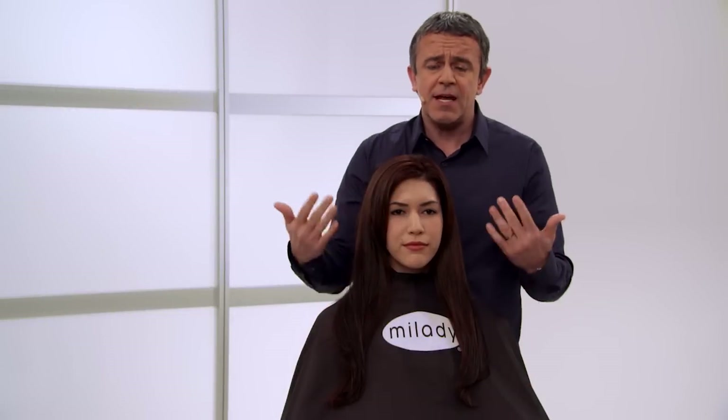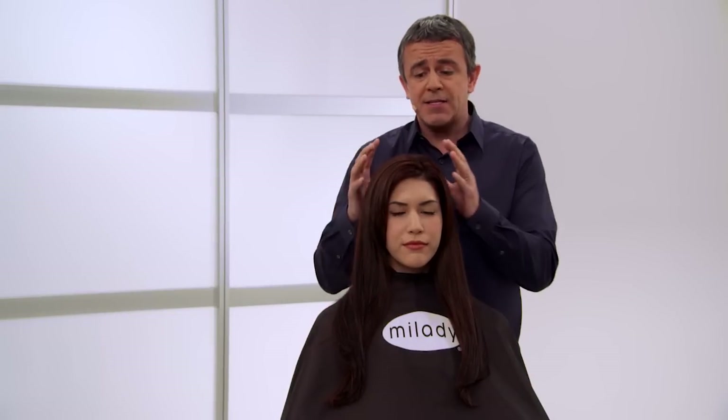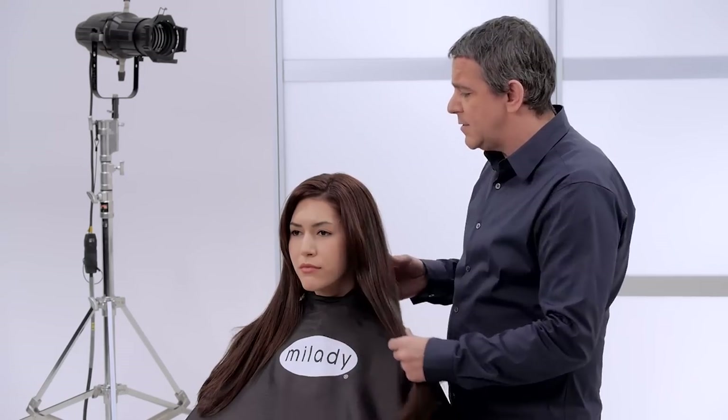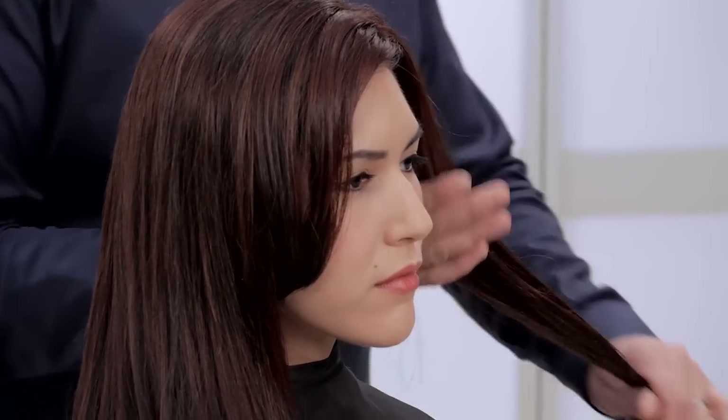This hair cutting technique is pretty much perfect for any type of hair texture. She's got perfect hair — it's a nice thickness, a nice density and a nice amount of hair.